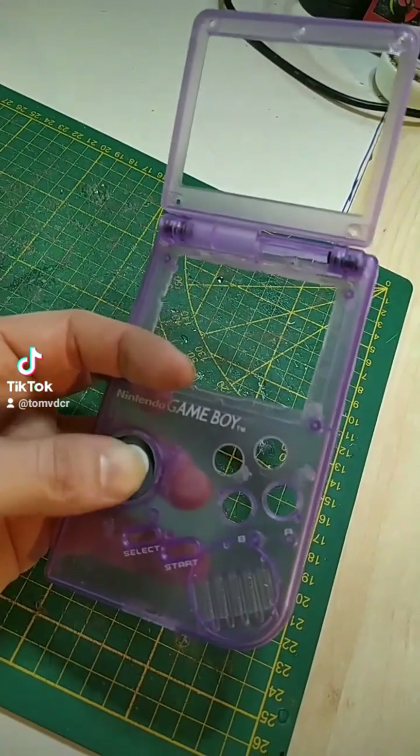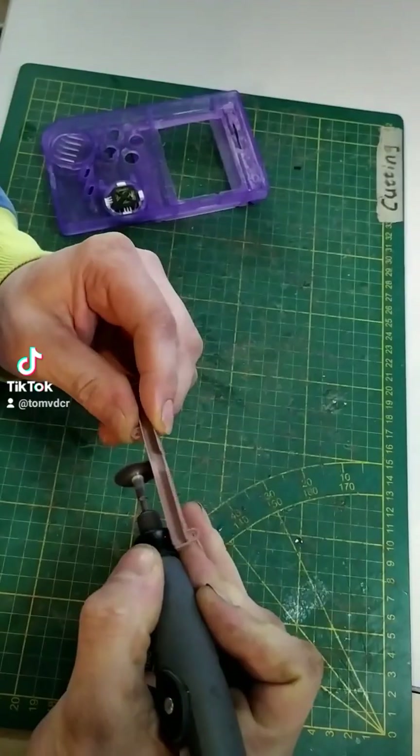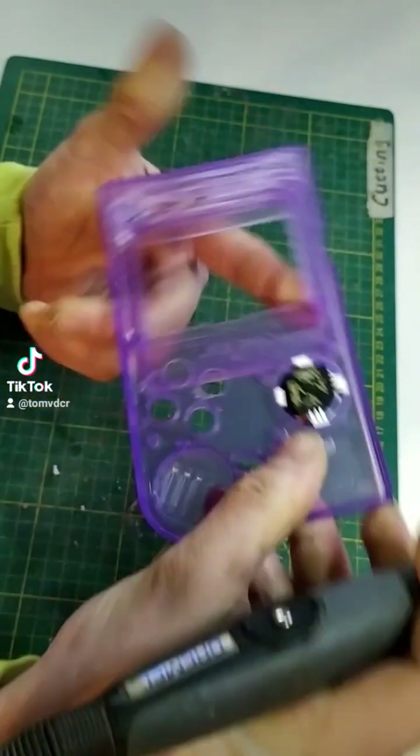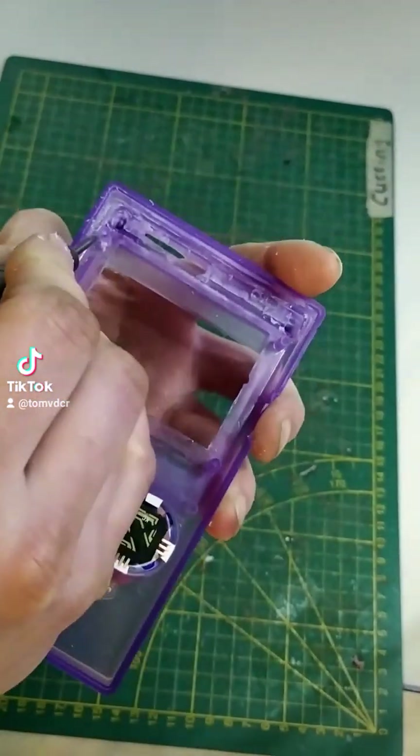The client wanted a slider pad instead of a D-pad. I am reusing the stylus holder of a DS shell to make it fit inside the Game Boy shell, so you don't lose that stylus constantly.